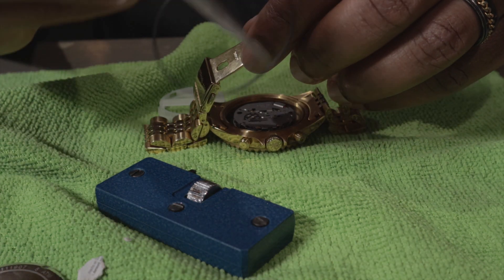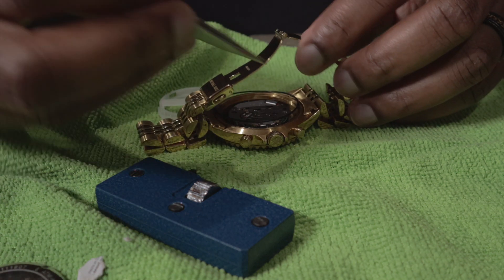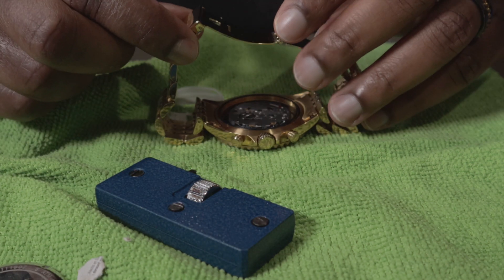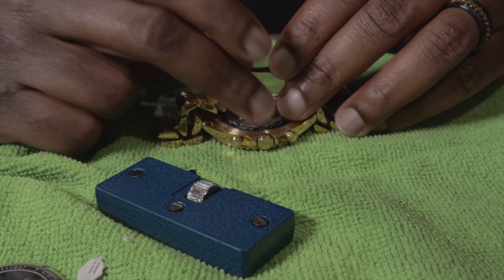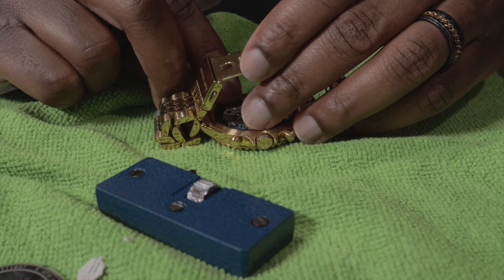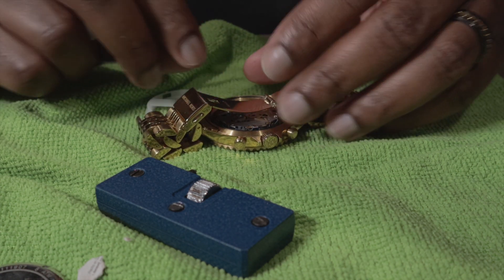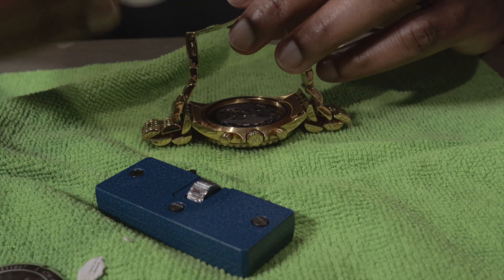There's a rubber seal right here — this gasket. Make sure you put the gasket back on so I can keep a watertight seal on the back. I'm gonna put this gasket back in place... it doesn't want to stay. Damn, it's like it's too small or something. Definitely not getting in there nice like I want it.